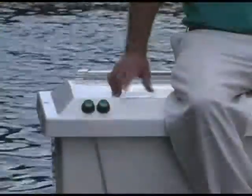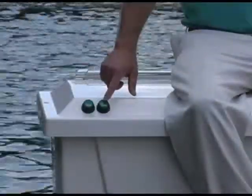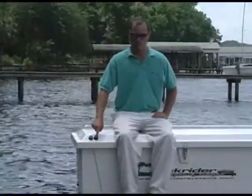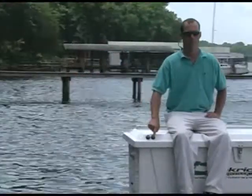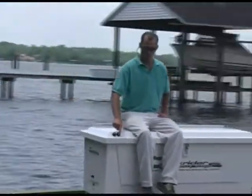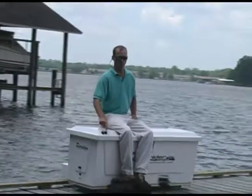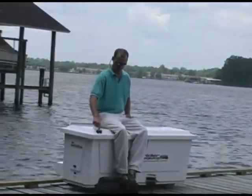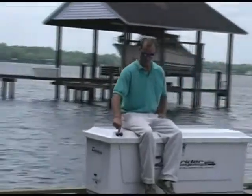The Dock Caddy is easily driven by the use of two buttons. When the button on the side of the direction you want to travel is pushed, the Dock Caddy will smoothly accelerate. When the button is released, the Caddy will smoothly come to a stop. To go in the opposite direction, just push the opposite button.